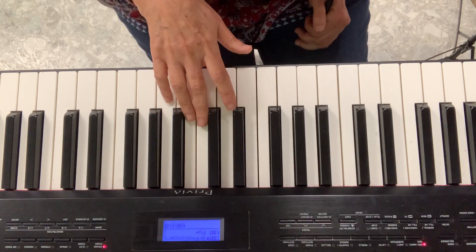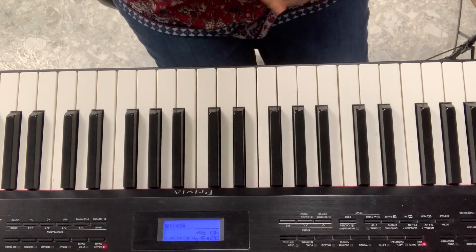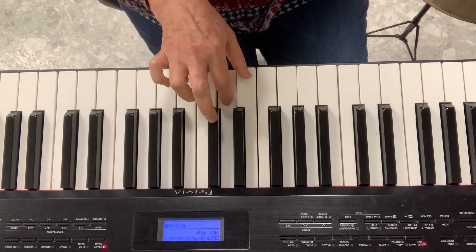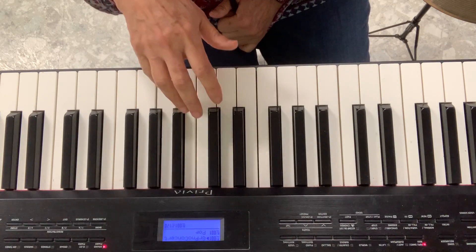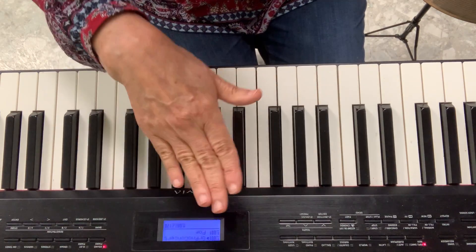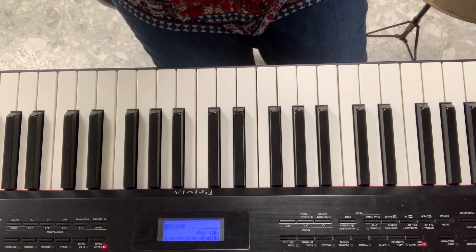Now I'll play the piano. I'll sing and I'll play. Diddle Diddle Dumpling, my son John. Went to bed with his stockings on. One shoe off, one shoe on. Diddle Diddle Dumpling, my son John. So let me show you how I do it.